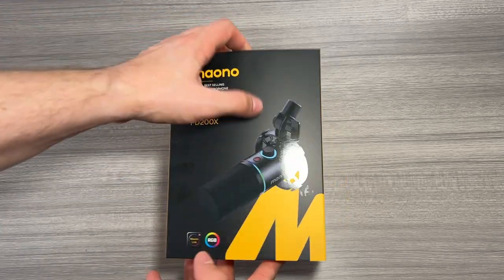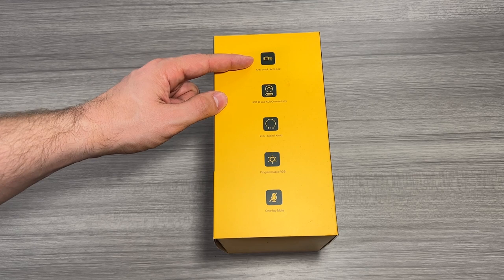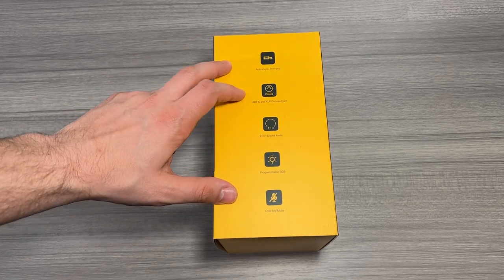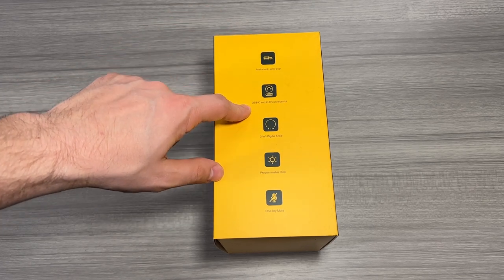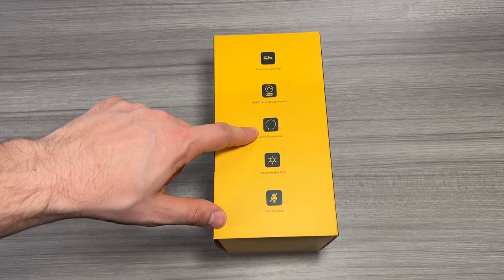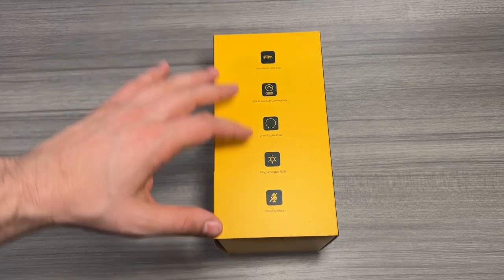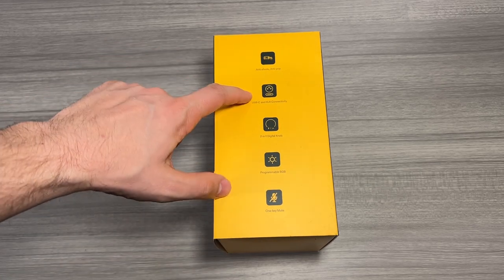There are a couple of things I want to look at before we open the box. On the side here, there's a list of features which is really helpful. There is an anti-shock, anti-pop mount that comes with the microphone. There is USB-C and XLR connectivity, so whether you use it directly to your computer via USB or with the included XLR port and an audio interface, you do have that option. There's a two-in-one digital knob that lets you change both the microphone volume and the headphone output volume. Programmable RGB means you can set the color and style of the microphone to anything you like. And there's a one-key mute button, which works with the USB functionality.